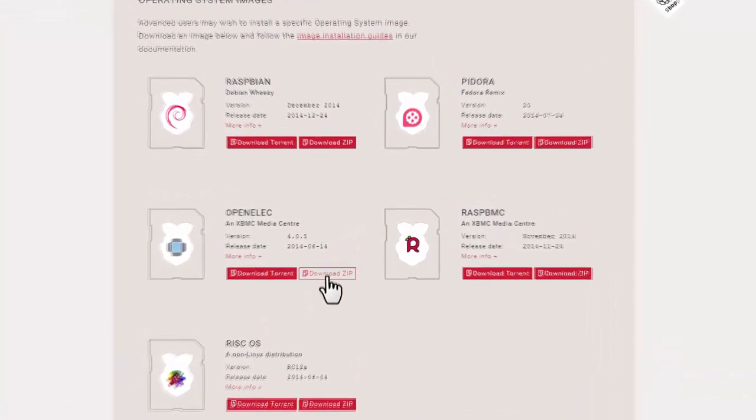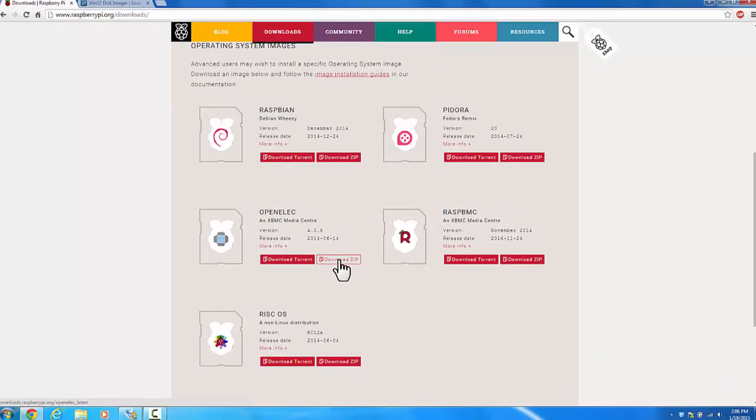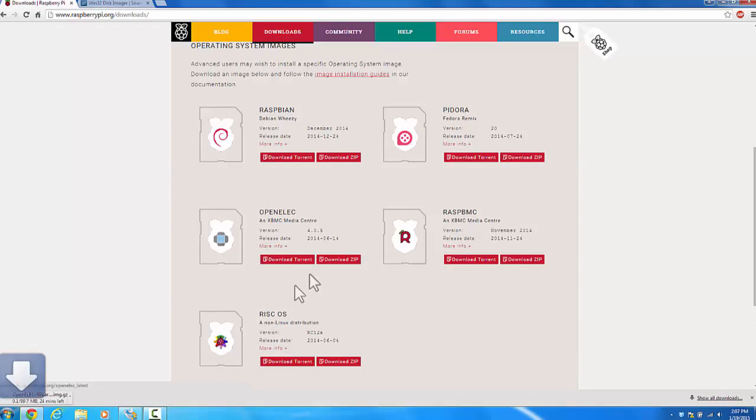Go on the Raspberry Pi website, which will be in the description, and go to the download section. Select OpenELEC and select Download ZIP. You could also download via Torrent. The file is about 100MB.